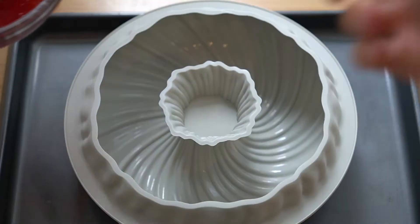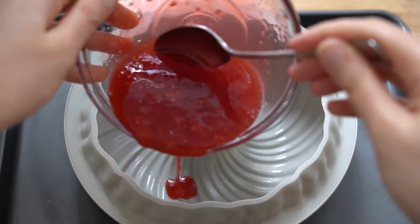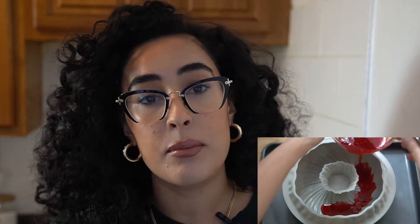Now we are going to take our jam and pour it into the silicone mold. I will link this mold and any other specialty ingredients in the description bar below. I got this one off Amazon — it was super inexpensive, arrived quickly, and it's pretty versatile. I really like the pattern, so check the description bar.